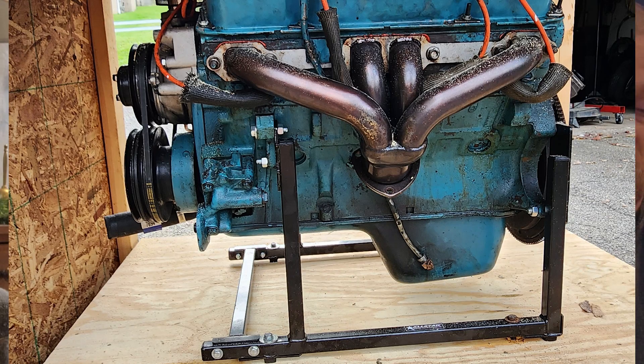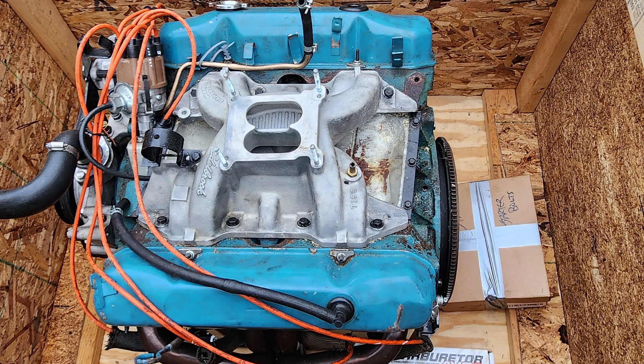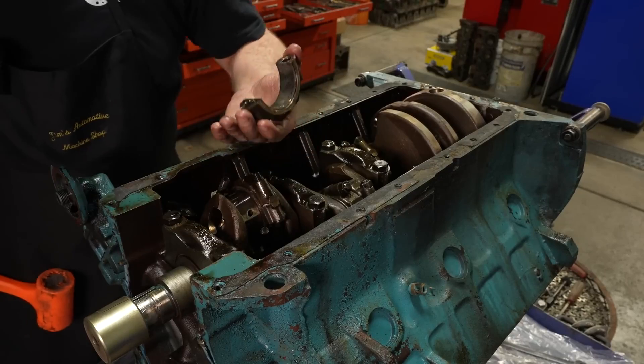So I shipped my motor out. Here's me building a crate for the engine — I'm shipping it to Colorado to have them do the rebuild. The cool thing is we're going to be able to watch the whole process on film. I've given them pretty much free reign and set a budget. Being able to watch my engine getting rebuilt on film — that's just priceless. Here's a clip of the first part of what they've done.